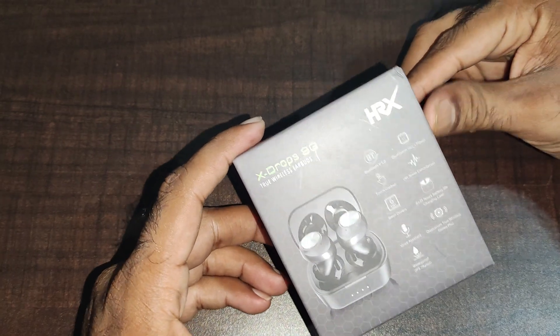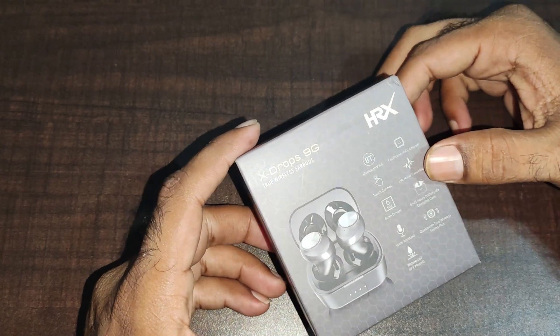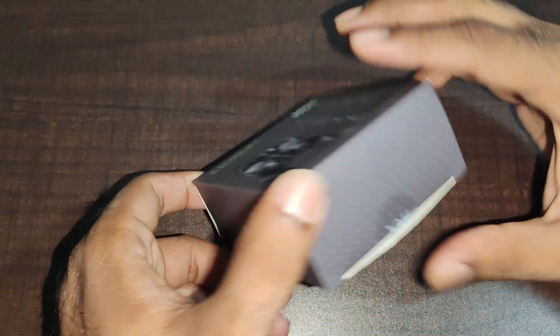These are the specs, and the specs are very interesting. Single earbud battery life — each bud has 6 hours, and the drivers are good.